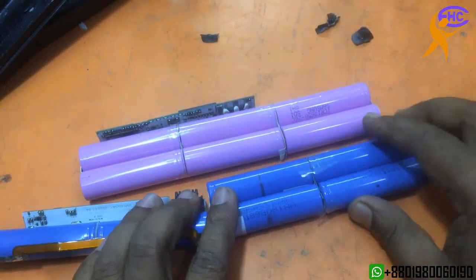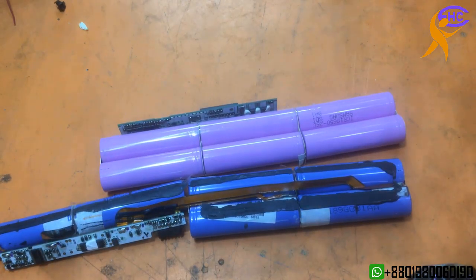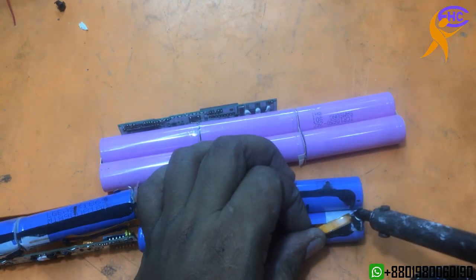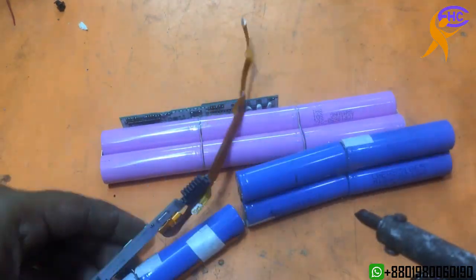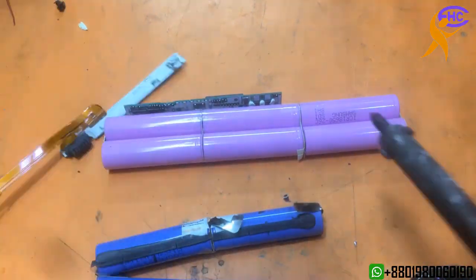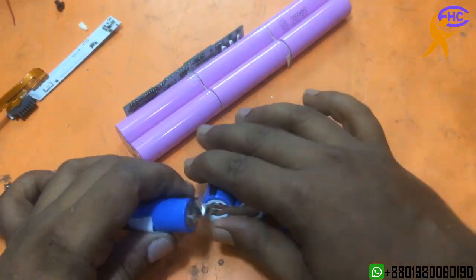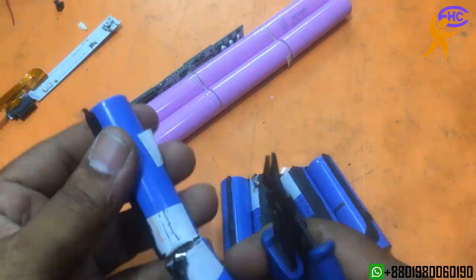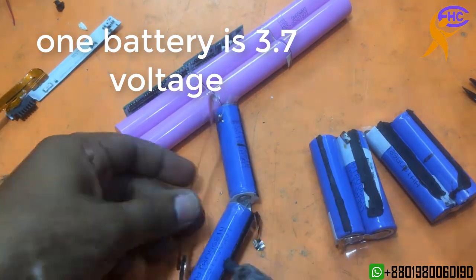I am taking cells from another one. I need 12 batteries. Each battery is 3.7V and 2A.